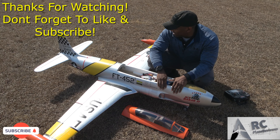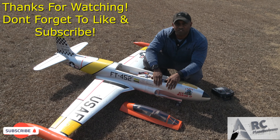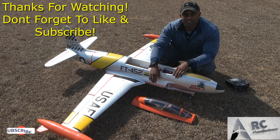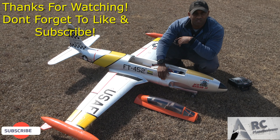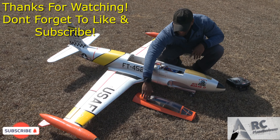Guys, we certainly appreciate you checking out the channel — say goodbye to this bird. Other than that, guys, take care of yourself. We'll see you tonight on the live show — Thursday night, 8:30, every time. We'll see you then.